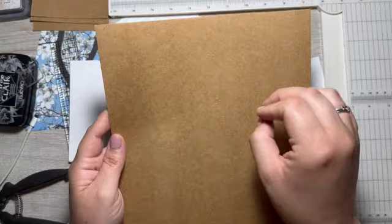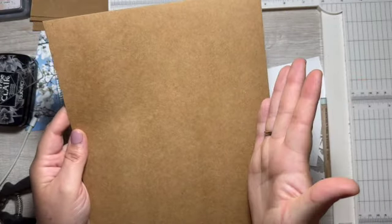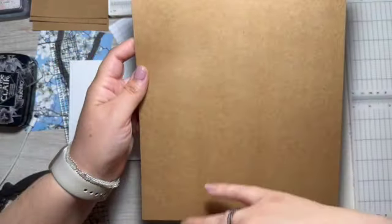Now if you want a folded card, you would score one of those lines and then you would either have a portrait or landscape or a portrait flip-up. Yeah, lots of options there.